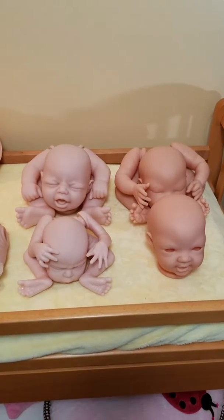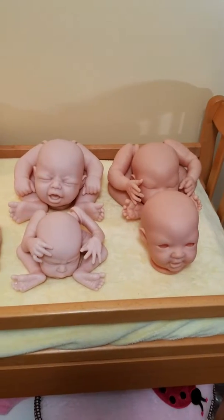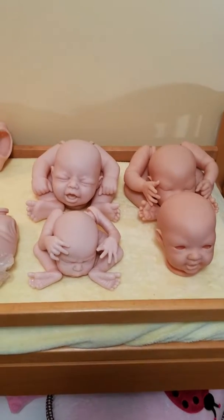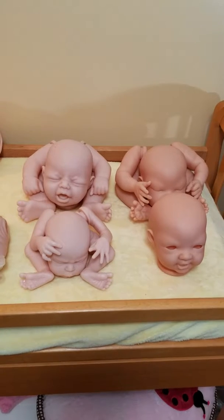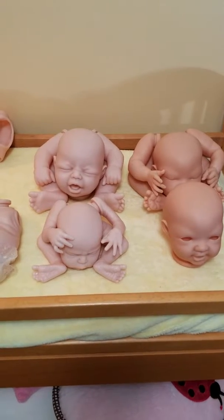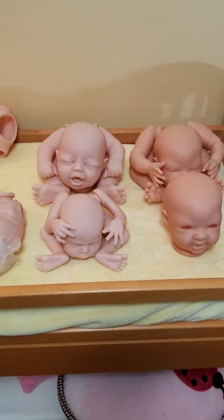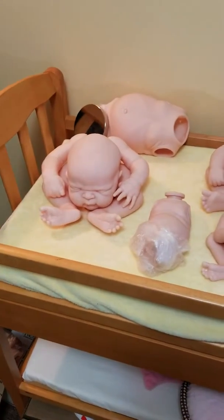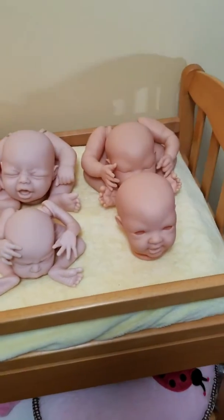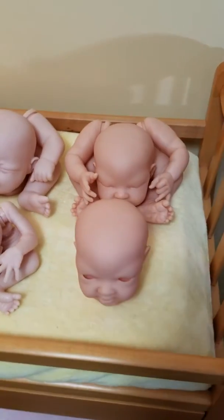Hello and welcome back, this is Manda the first-time reborn mom. Happy Friday, January the 12th, 2018. Today I wanted to come on and do a pretty different video — as you can see, I got a few kits laid out and I wanted to show you what I'm going to start working on.